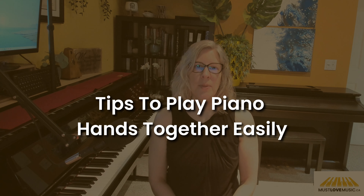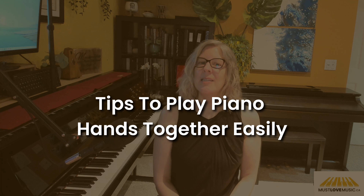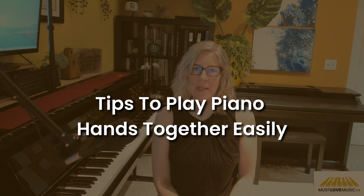Are you struggling to play both hands together on the piano? Or are you a teacher looking for tips? One of the biggest challenges for beginner piano players is coordinating both hands — it can feel overwhelming and frustrating. In today's video, I'm going to show you some simple tips to make playing hands together easier, using a beautiful piece called The Last Moments. Stay tuned until the end for a special tip that will make a huge difference in your playing.